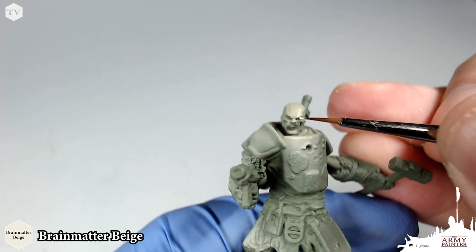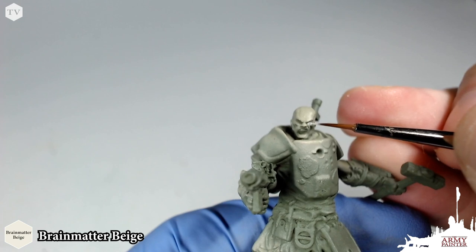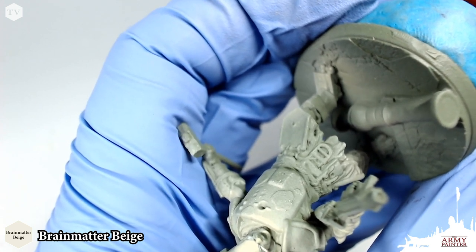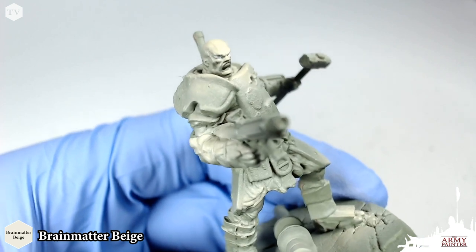Before we move on to painting the rest of Hammer's skin and the rest of the model, we're going to block in the eyes. Painting eyes can be a little bit tricky, but here's a simple technique that even the newest painters can pull off. We're just going to take a little bit of Brain Matter Beige, thinned down on our wet palette, and apply this with a detail brush just in the inserts of the eyes. It's okay if you get this a little bit on the cheeks — we can clean that up in the highlighting stage, and the wash should take care of the rest, giving some definition to the eyeball.